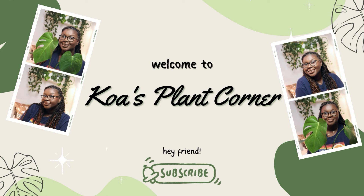Hey everyone, welcome back to my YouTube channel. If you're new here, my name's Koa and this is Koa's Plant Corner. For today, I'm going to be doing an update on my Jose Bono cutting video — the propagation video I did.